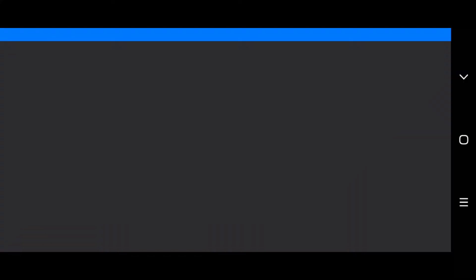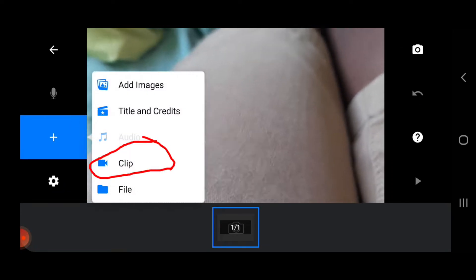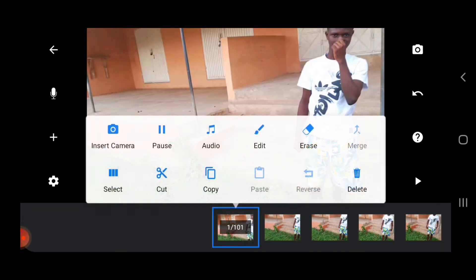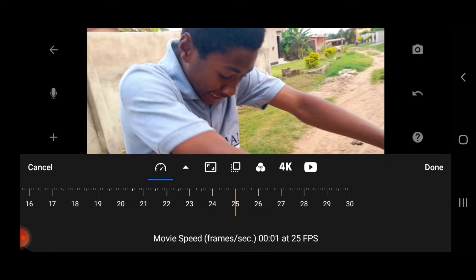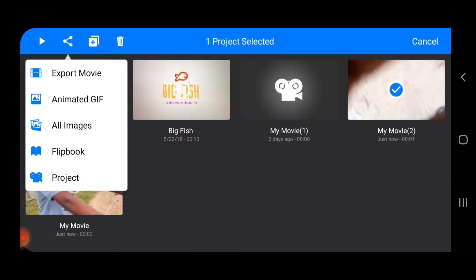Now open the Stop Motion Studio app, click on New Movie, then click the plus icon and export the jumping part of your video into it. All you have to do is tap and delete all the frames where your actor wasn't jumping, and leave in one frame of every jump he took. When you're done, click on Settings and move the movie speed to 24.